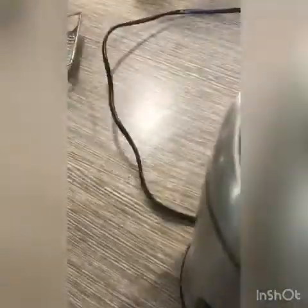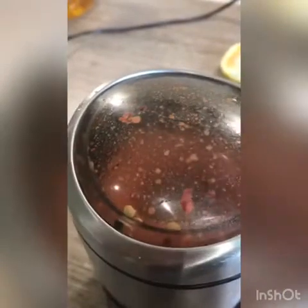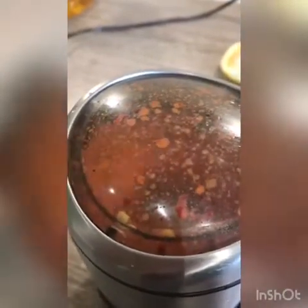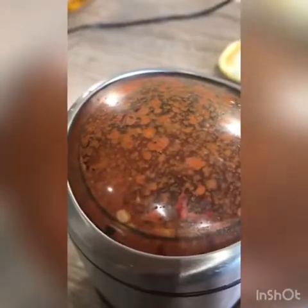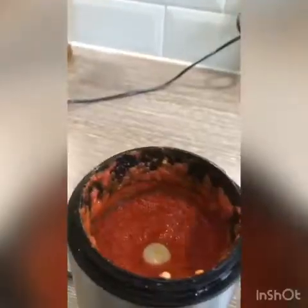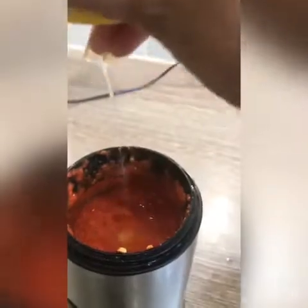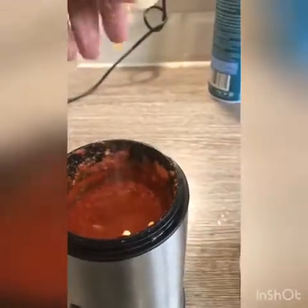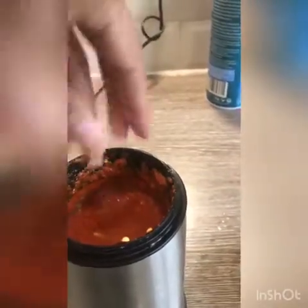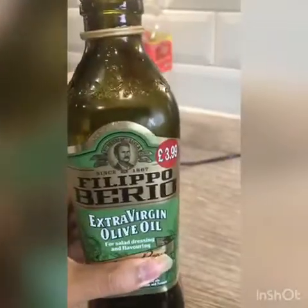I'm now going to be blending in the spices. I'll squeeze in some lemon, put some salt and some olive oil. You could actually use mustard oil instead of olive oil and it tastes as good, if not better.